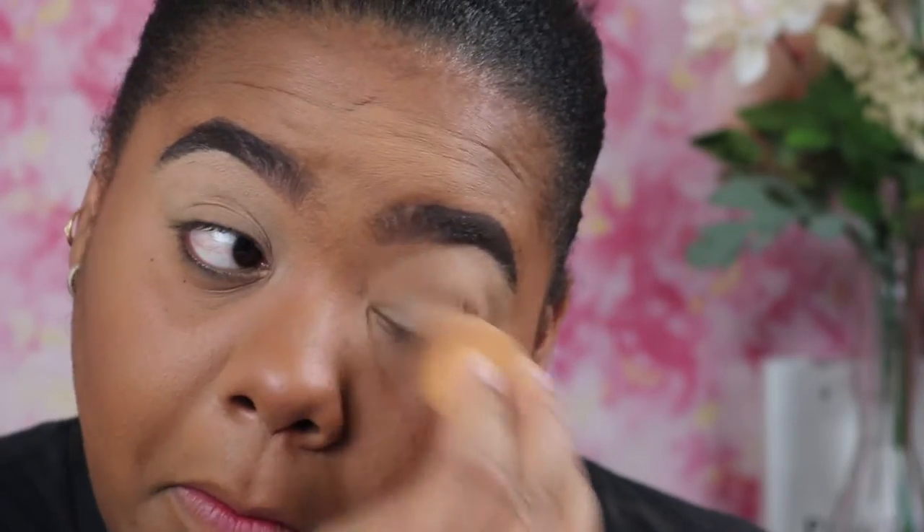Hey, I'm back with another makeup tutorial. I came home from work and really wanted to film something. I went ahead and did my brows, foundation, highlight, and contour off camera so we can get into this eye look — I am super excited about it. It's going to be bright, it's going to be bold, so let's get into it.